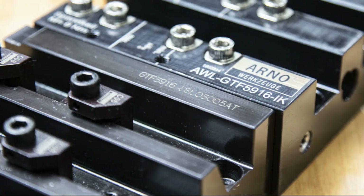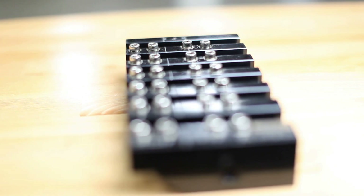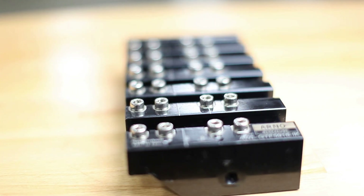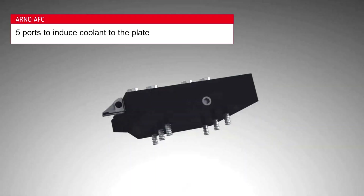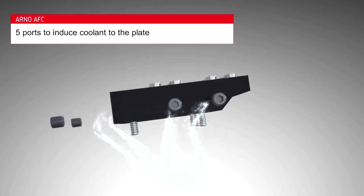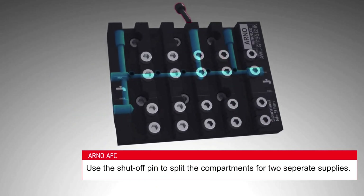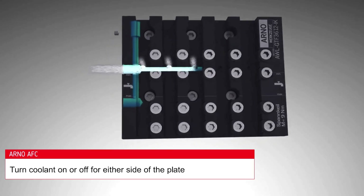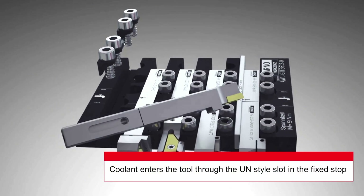One of the first things you'll notice about the Arno Fast Change system is the four-point wedge clamps. This low-profile, self-releasing system speeds up tool changes and makes for a cleaner, chip-free gangplate while machining. Our innovative through-coolant design supplies coolant to every tool through the plate, eliminating those bulky high-pressure lines in the machining environment. There is no need to plumb every tool — no more manifold and spigot systems.